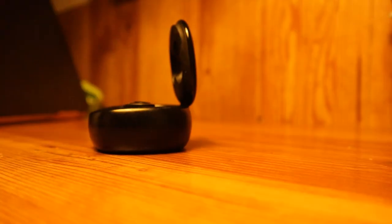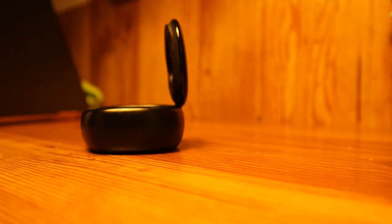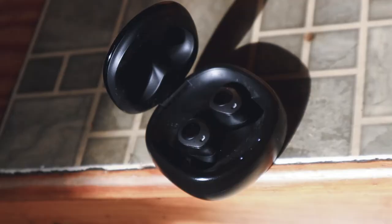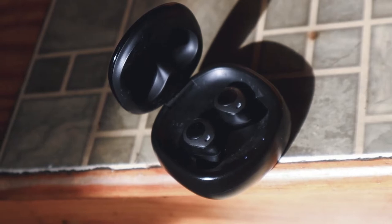These deep bass stereo earbuds have a beautiful 18 hour playtime after each charge. But in my experience, I've continuously used them well throughout three to four days without recharging. Noise cancellation on this device is unmatched. With the built-in mic, you can hear music with no distortion, giving you that perfect sound every time.